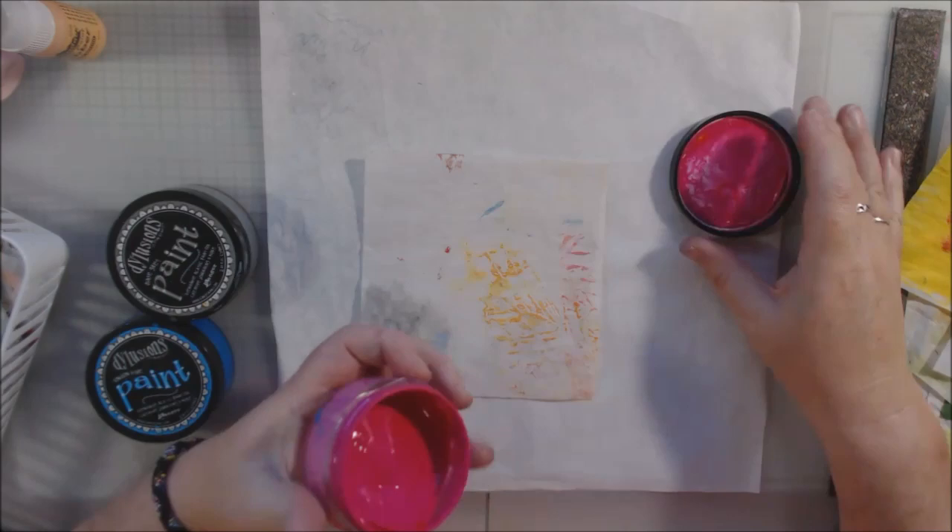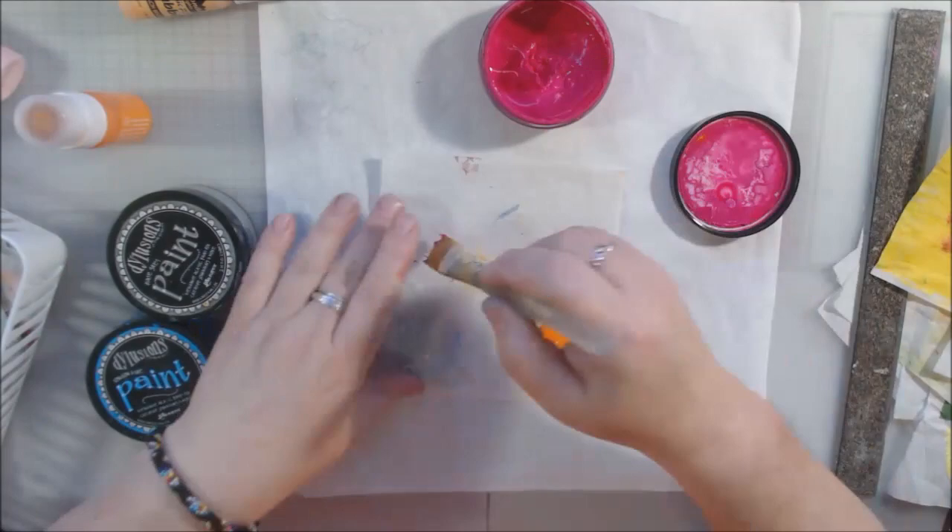Hello everyone, it's Shel C from PaperOcotilloStudio, and today I'm just going to show you something that I do when I don't know what to do.